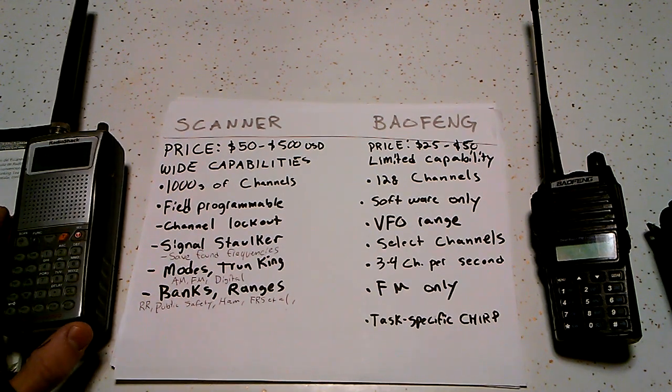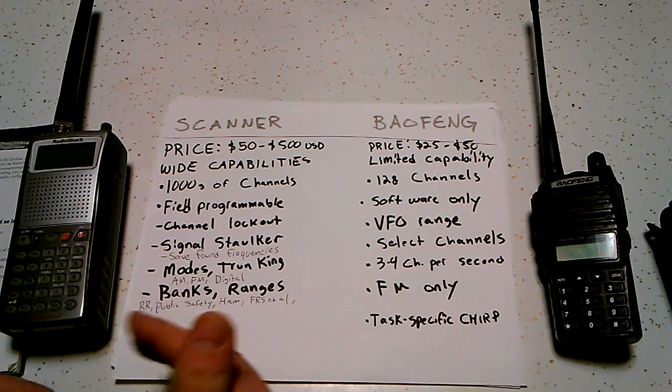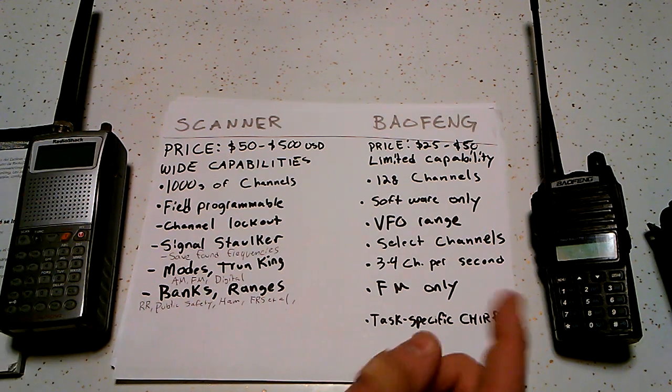Most scanners will come with banks pre-programmed in. These banks have frequencies such as railroads, public safety, ham radio, and walkie-talkie ones like FRS, MERS, GMRS, etc. If you just want to scan railroad frequencies, you press a button and it'll scan through that bank. If you want railroad and FRS frequencies, you press buttons and it will only scan through those banks. You can select which ham radio bands you want to scan through. None of that field flexibility is possible with the Baofeng — once it's programmed in Chirp, the only way to change it is to reprogram it with Chirp.